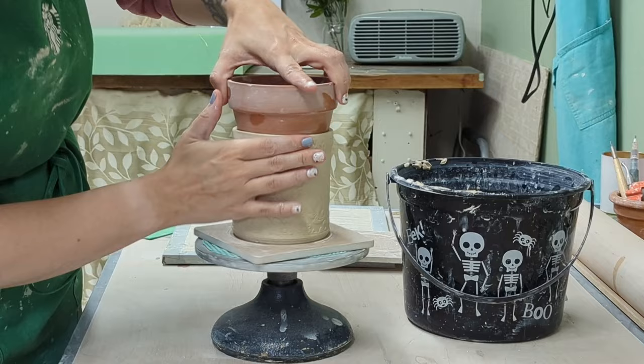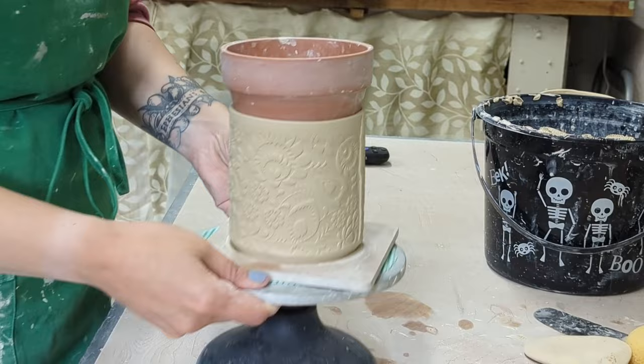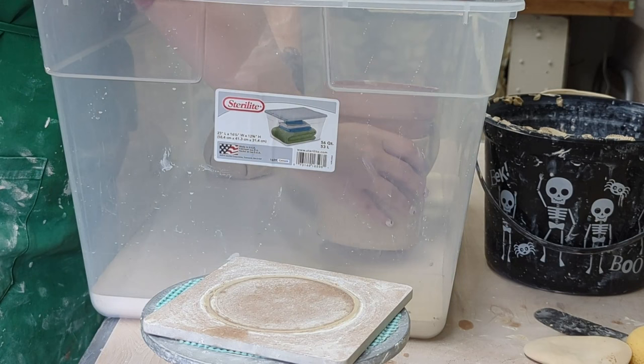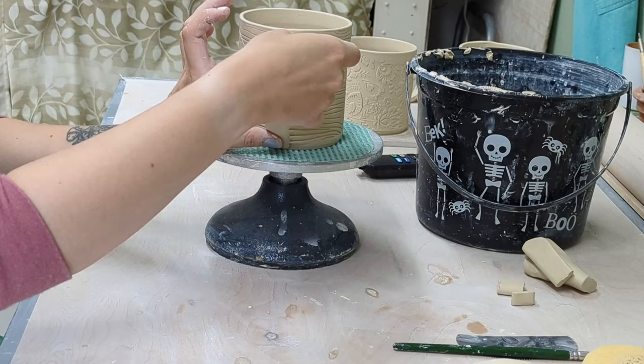I put the terracotta pot back in — just make sure it's not wet or it will stick and rip your clay, which I've definitely done. Then I build the second mug the same way. To transfer from the bat to the damp box, I use the terracotta pot so I have something to press against and don't warp the mug, since these are still pretty wet.